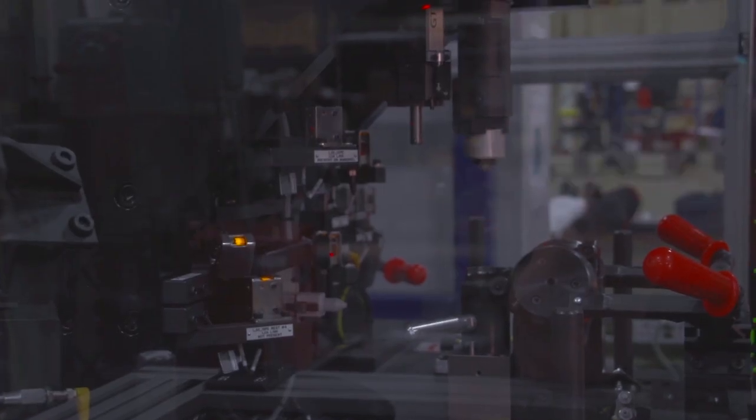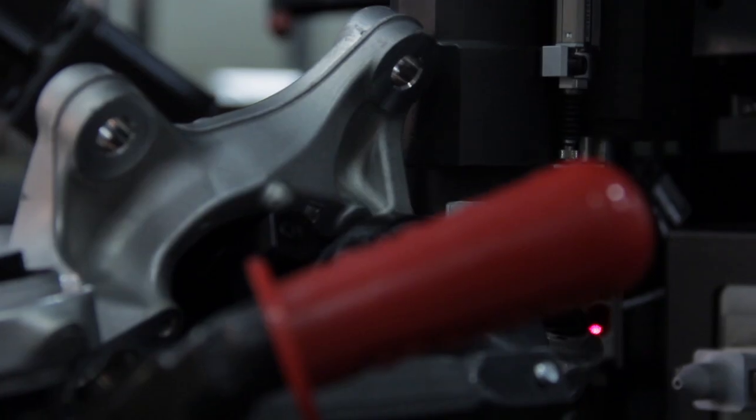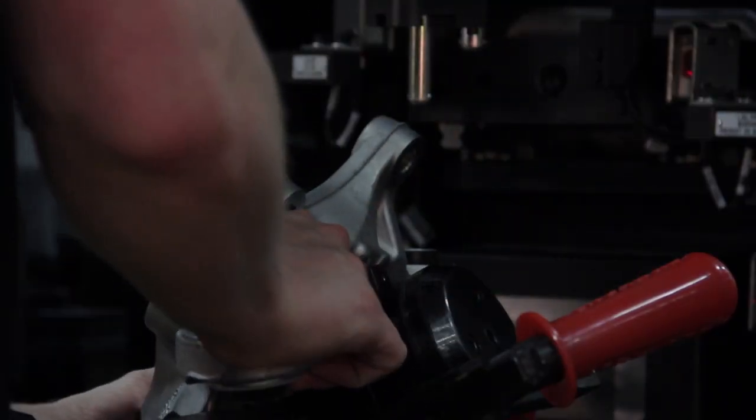One thing A-House provides is at least a one-year warranty on all of our machines. Once we build the machine and it is signed off by the customer at our facility, then installed by our personnel at their facility and signed off there, we make sure that we take care of our product for at least one year after it's at their facility.